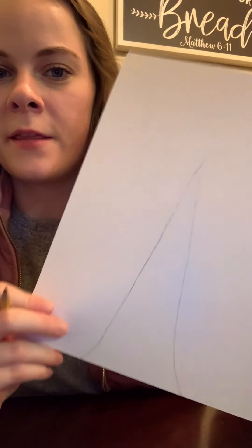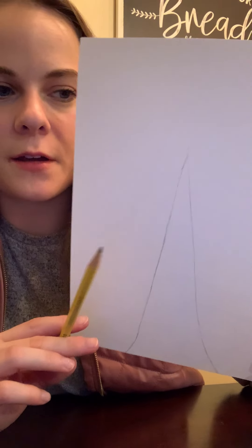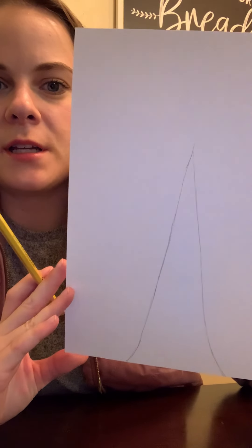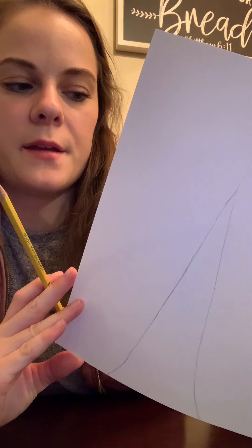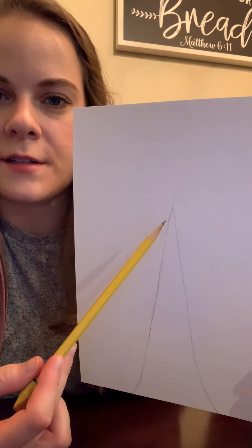I started with the trunk — a little bit bigger at the bottom — and then as it gets to the top it gets that pointed part, because we're going to be drawing branches that will eventually be filled in with pine needles. This doesn't look like a tree obviously, but it is the base skeleton part of the tree, and as we keep going it'll look more like it. Most of the kids in the classroom did make a point at the top. A lot of them like to make a square because that looks like a log, but try to make a point because we have to draw branches based off of our tree — and our tree is a fir tree because it's a Christmas tree.